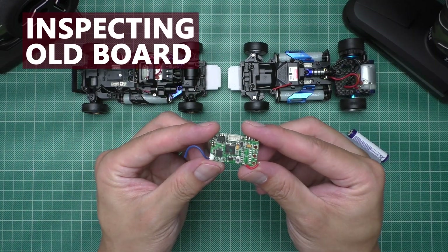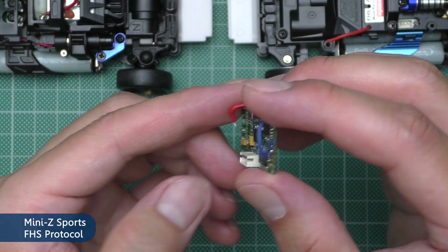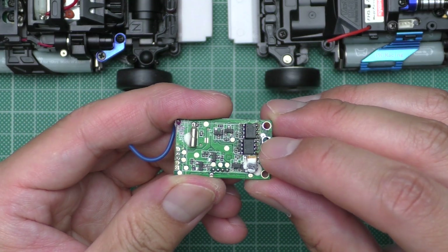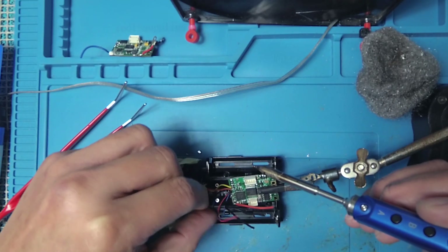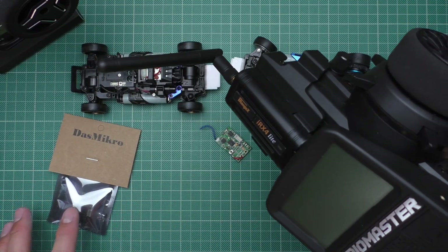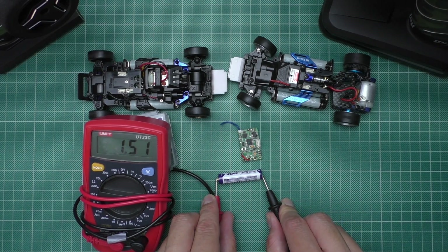The board that was burned was the Mini-Z sports, which is the old version that you can't buy anymore. Upon inspection there's no visible damage. I also tried replacing the FETs and it still doesn't work, so I decided to replace this board with the aftermarket board which runs on ASF protocol, because luckily the multi-protocol module now supports the Mini-Z ASF. The voltage of this battery is 1.5V, so with 4 batteries it is going to be 6V exactly.